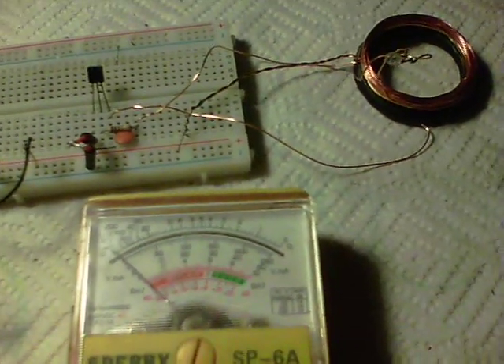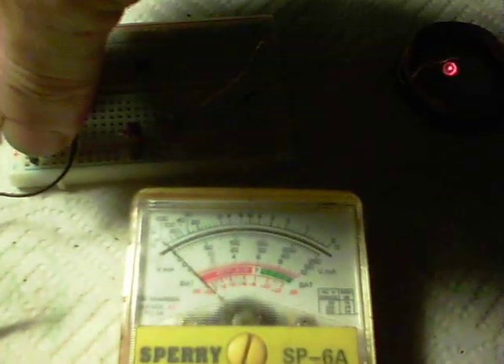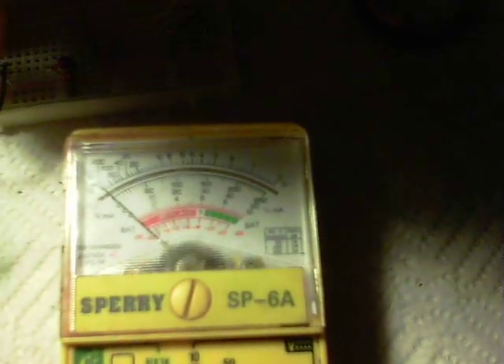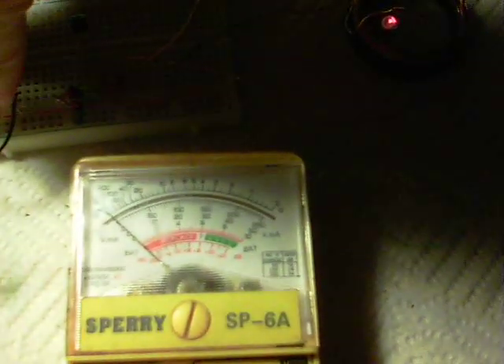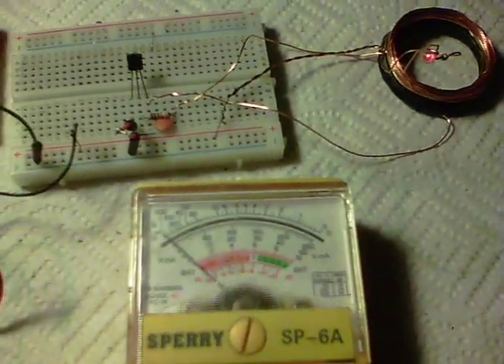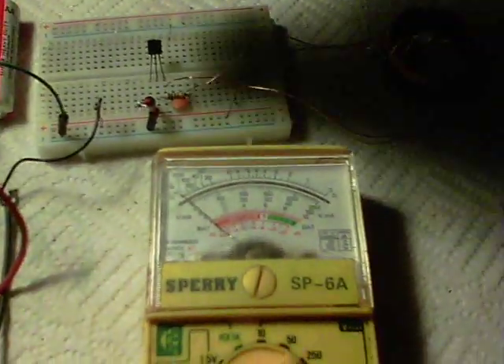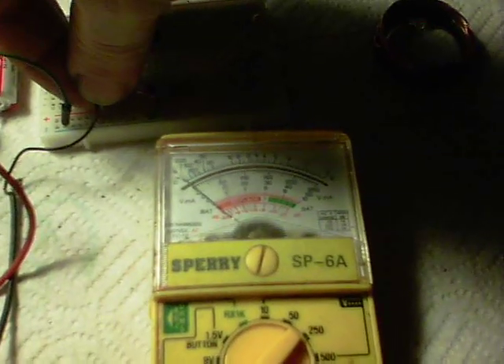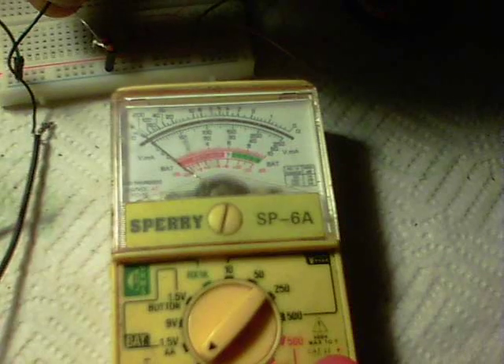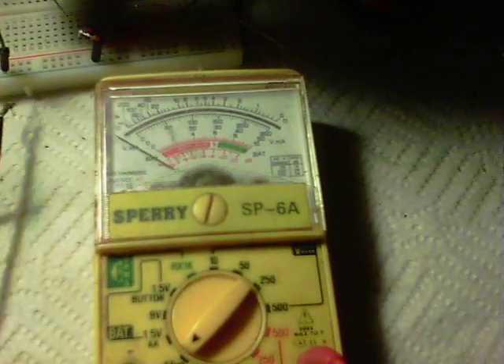Let me show you what I mean. If I disconnect the negative, see the light there — no change. Plug it back in, there we are. Disconnect, plug back in — absolutely no change, zero reading. And just to show the meter is actually connected in the circuit, if I take the positive and connect to the negative quickly, you'll see the meter jumps over.